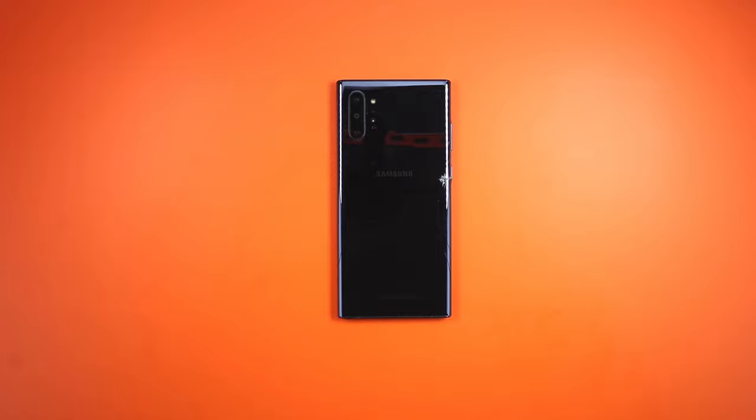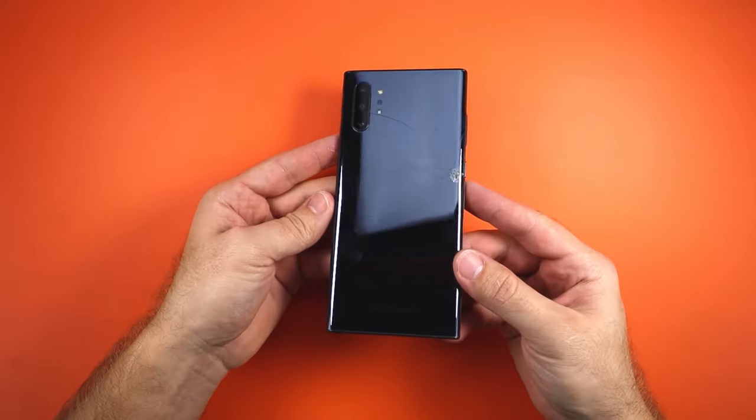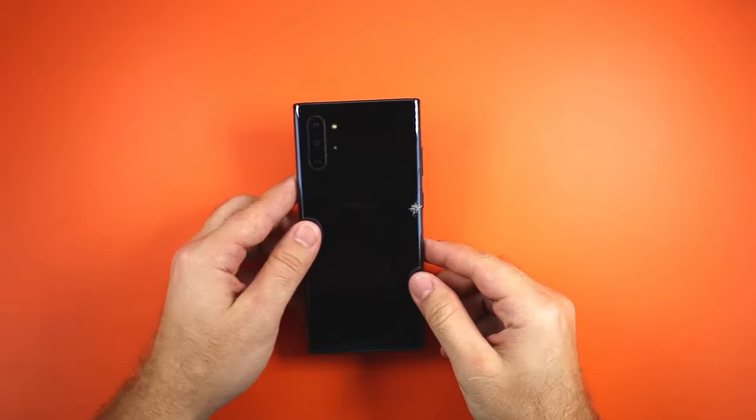Hey, welcome back. Today we'll be working on this beautiful Samsung Galaxy Note 10 Plus. As you can see, the back glass is completely cracked, and today we are going to get it replaced.